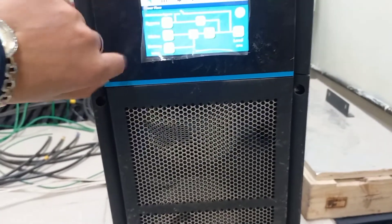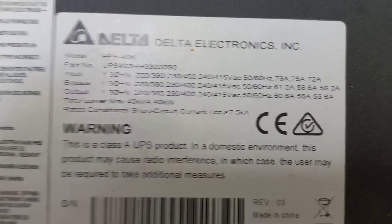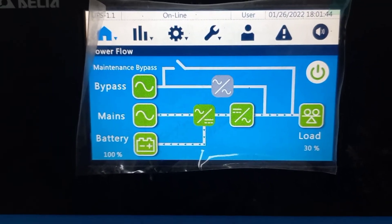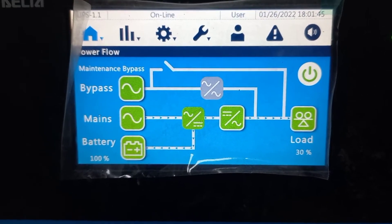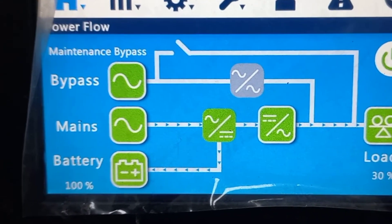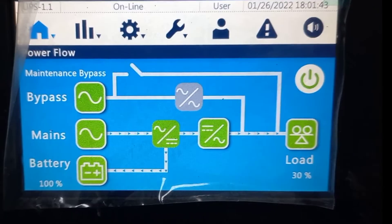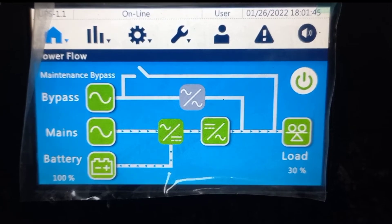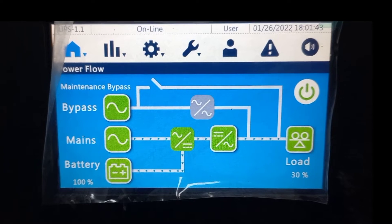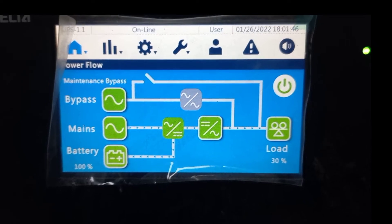Let us first check the flow chart of a UPS. Here you can see bypass, mains, and battery on the left-hand side, and load at the other end. Bypass means when your UPS is not in good working condition, your power will be supplied through bypass.